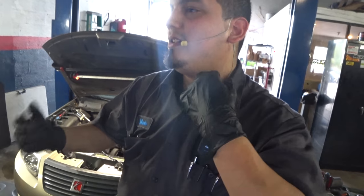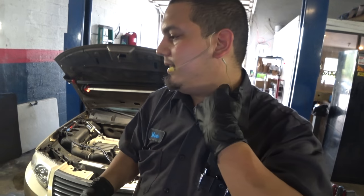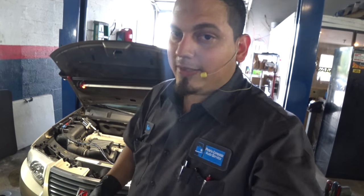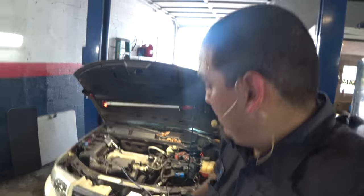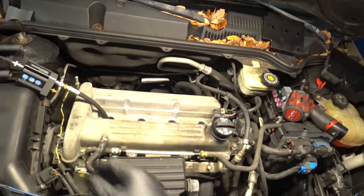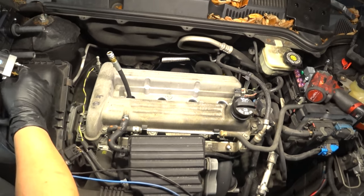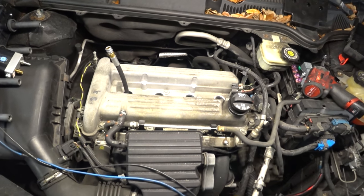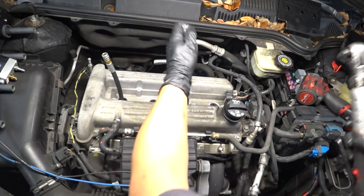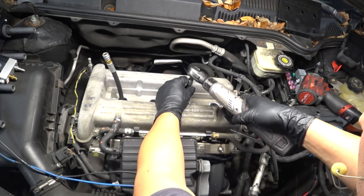I think we should go in-cylinder on number three so we can see what's going on in there. Let's bring you along and swap over everything. We're going to sync to number three and do an intake pulse.